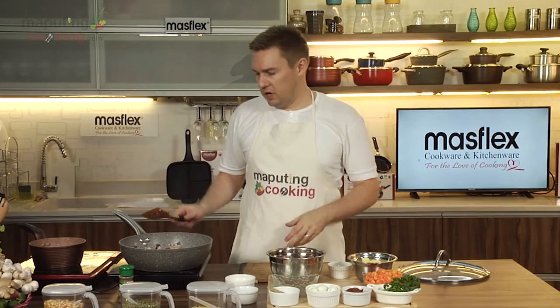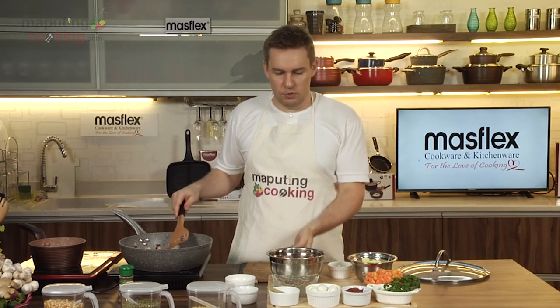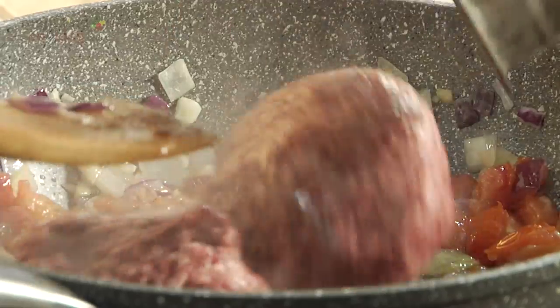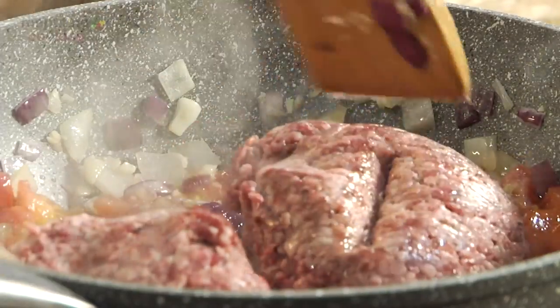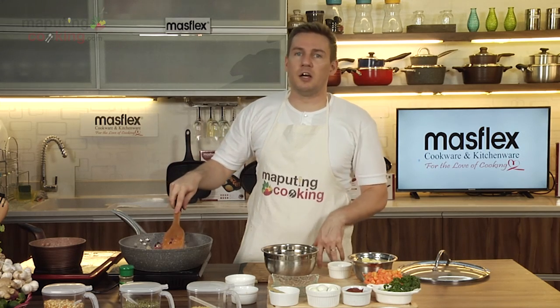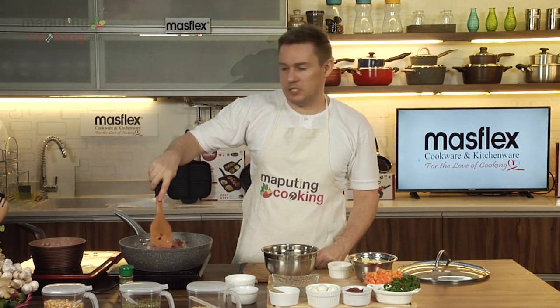Now my tomatoes are softening and releasing their juices, so we'll put our ground beef in next. I'm using about 500 grams today, but for the full recipe check out mapotincooking.com at the link below and you can grab the whole recipe there.